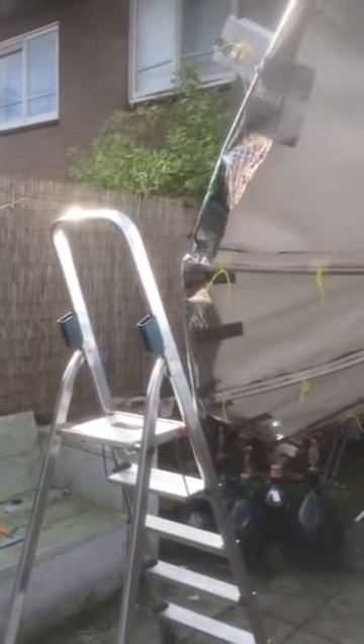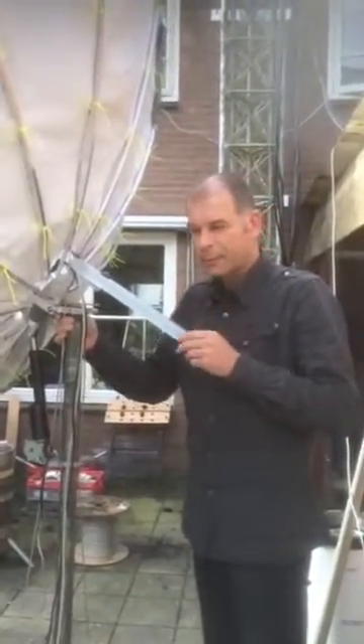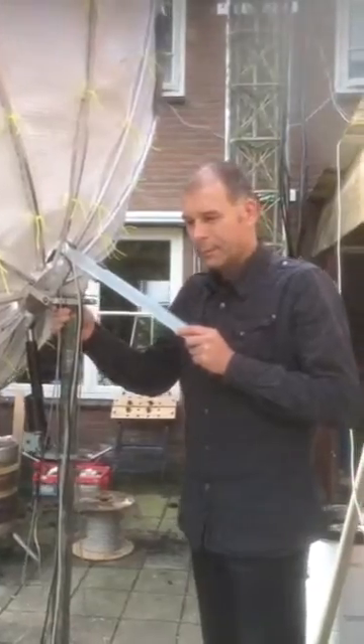Sun noise measurement at the QTH of P1LWT. John, PA3FPQ, is working on the elevation part. We do some measuring on the sun for the expedition to Fox Sierra and Papa Juliet 7.